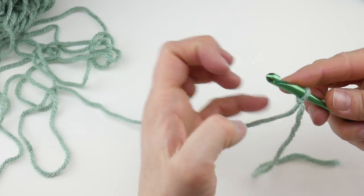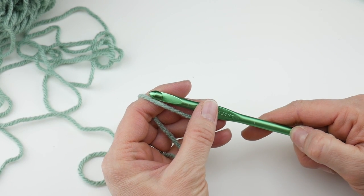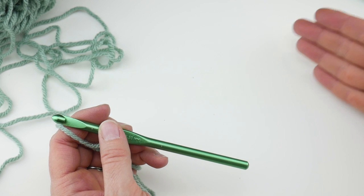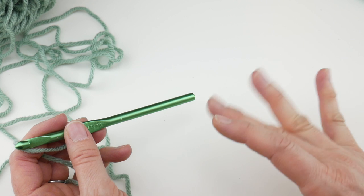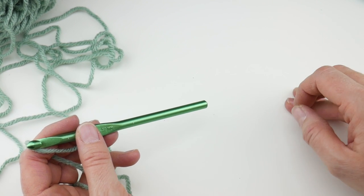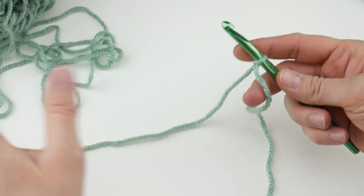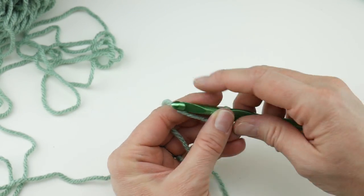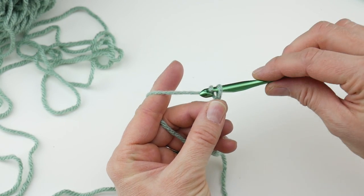Then we're going to do our starting chain. Our project has a multiple of three plus two. What that simply means is when you're doing your starting chain, you're going to do three plus three plus three and so forth until you get the width you want, then add two more chains onto the end. Our starting chain has a chain count of 32, so we're going to make 32 chains to begin.